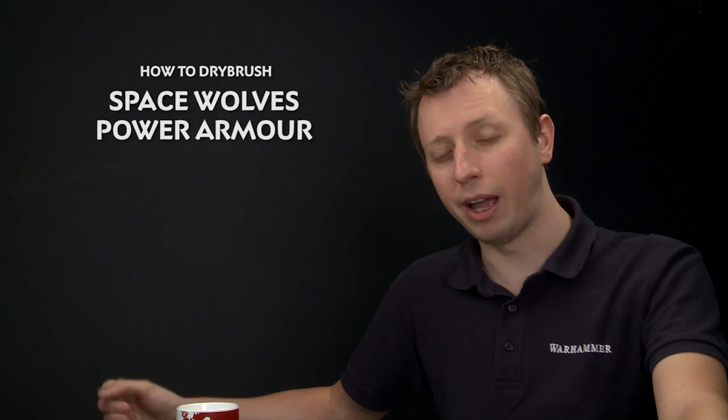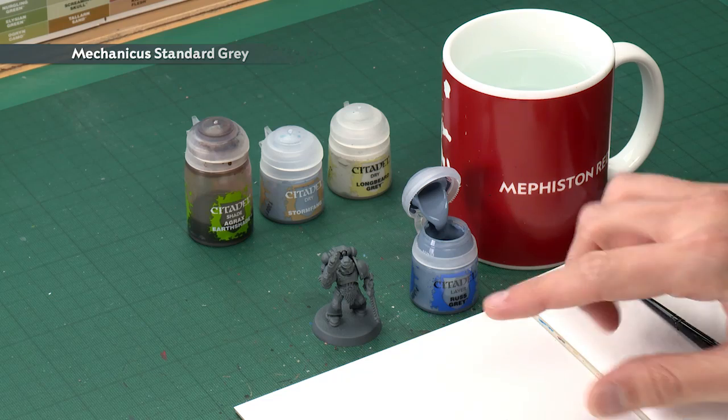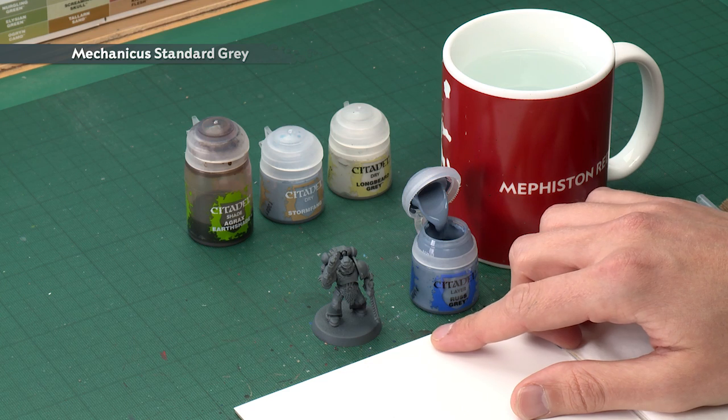Today's question comes from William Bragg who's asked us how to dry brush Space Wolf Power Armor. We're going to show you how to do that, and the first thing you need to do is undercoat your miniatures using Mechanicus Standard Grey, like I've done here.